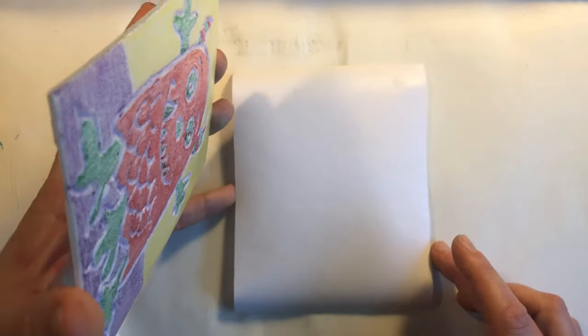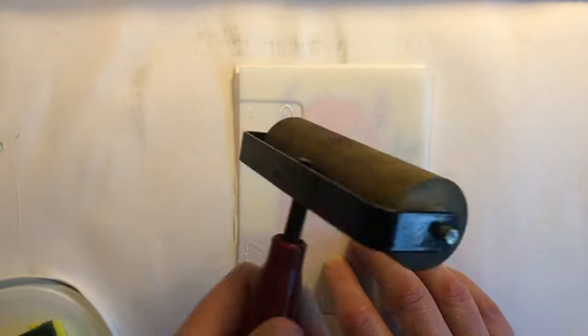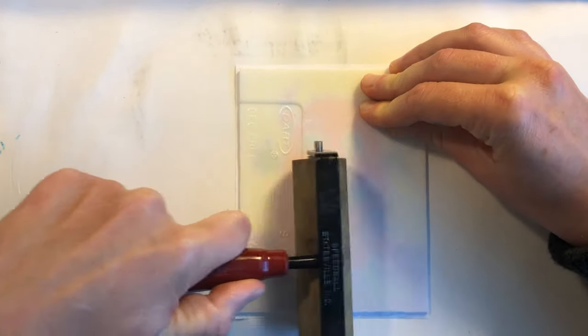We're going to lay the printmaking plate on top of the paper slowly so you can line it up. Once you touch the paper don't move the printmaking plate. We're going to use a brayer — like this roller here — and roll over the back of the printmaking plate carefully without moving it.